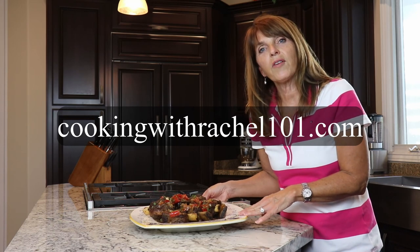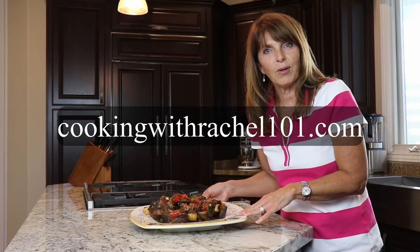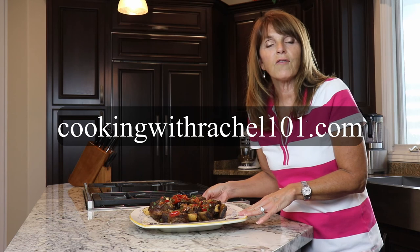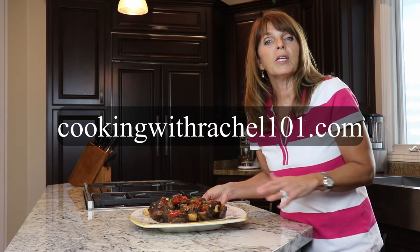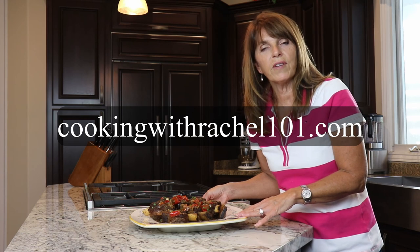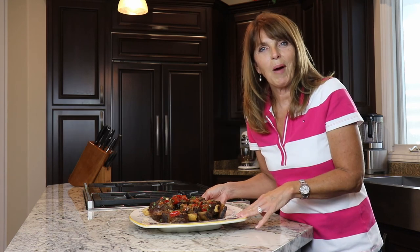You can find this recipe and over 200 other recipes on my blog cookingwithrachel101.com. Don't forget to like this video and subscribe — subscribing is free. If you want to be notified when I post a new video, hit the bell. Thanks for watching!